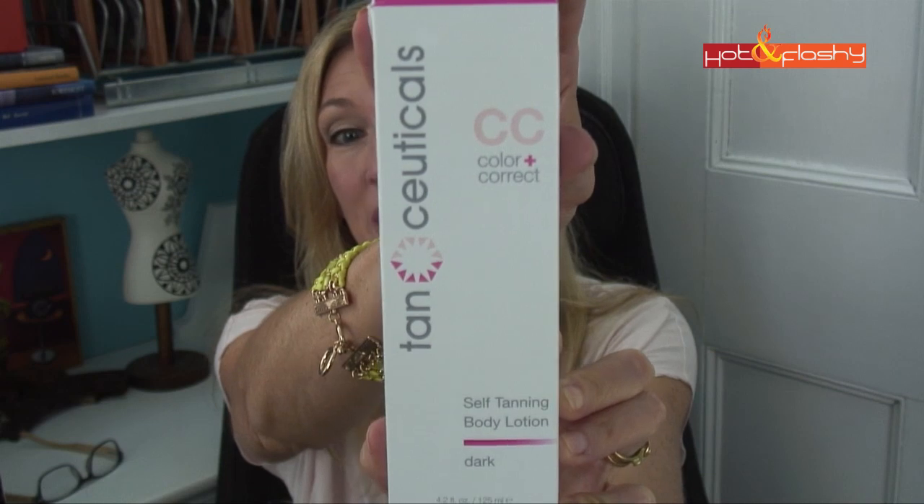Hey everybody, it's Angie and welcome to Hot and Flashy. Today I'm going to do a review for you on a self-tanning product called TanCeuticals CC Color Correct Self Tanning Body Lotion, and here is what the box looks like. The company sent this to me to try and I was happy to do it because here in New England it tends to be cold and rainy for the entire spring, and then all of a sudden the 15th of May comes along and poof — the sun comes out and nobody has a tan but we're all wearing shorts and t-shirts. So it came in just in time for spring in New England.